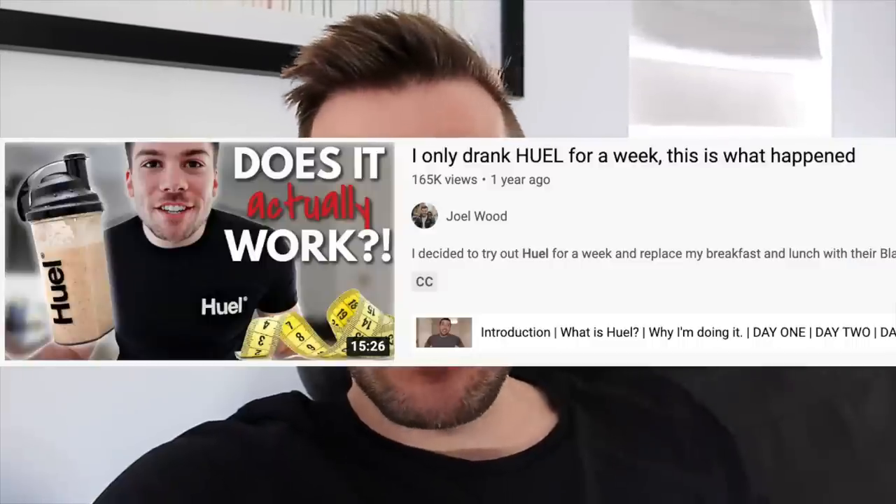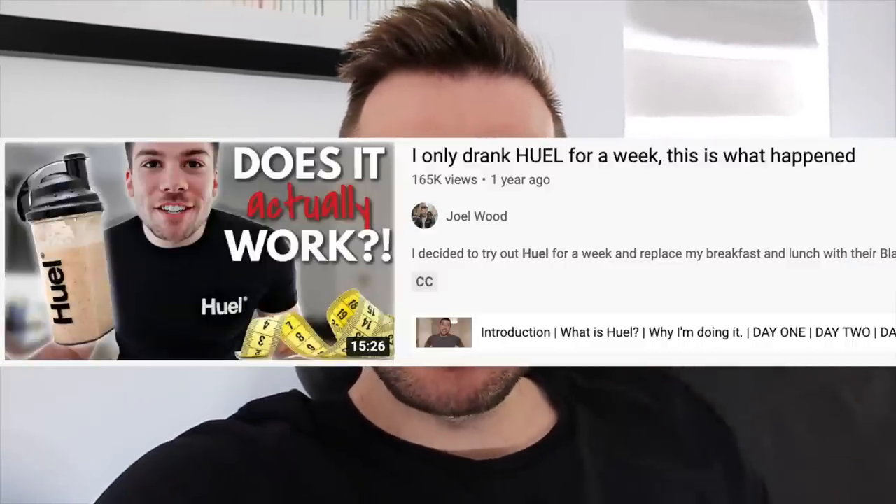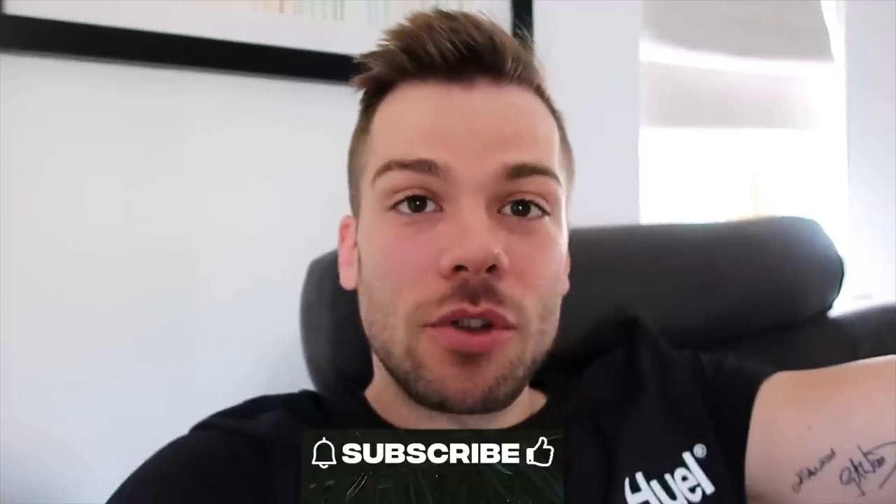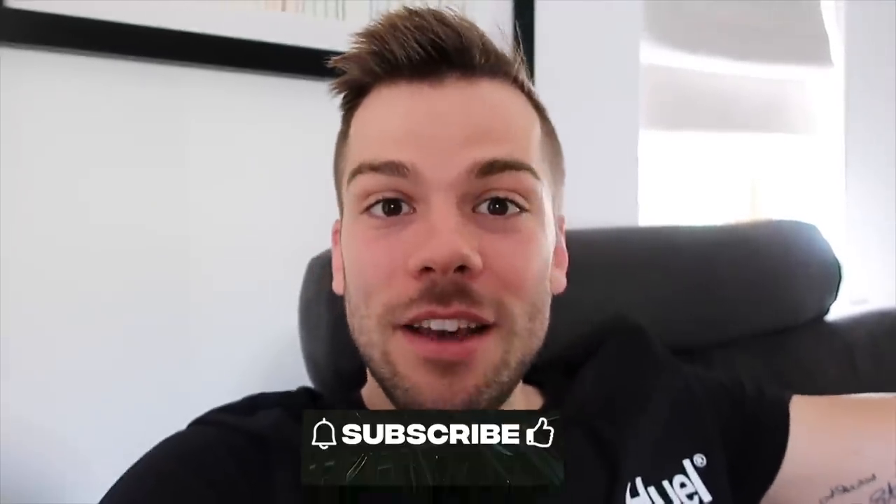That's all the products I'm trying today — thank you so much for watching. I hope you found it helpful whether you've tried Huel before or not. My last Huel video went down really well so I decided to do another one now that Huel has launched some new products. If you enjoyed the video please subscribe — I post every single week. If you've got any other products or brands you want me to try, let me know because I love being a guinea pig. See you soon!